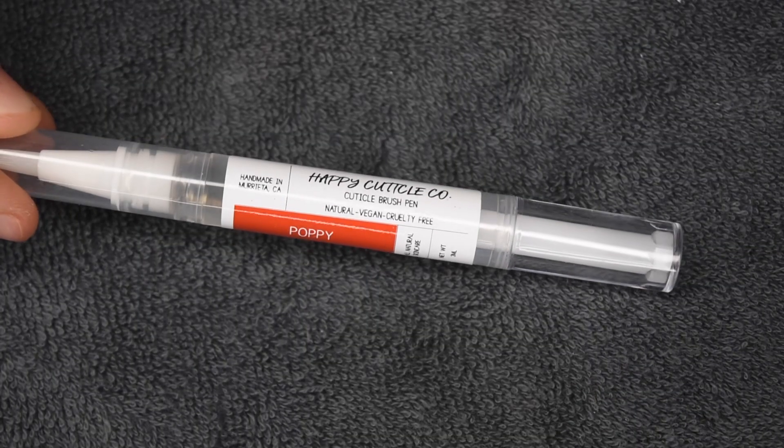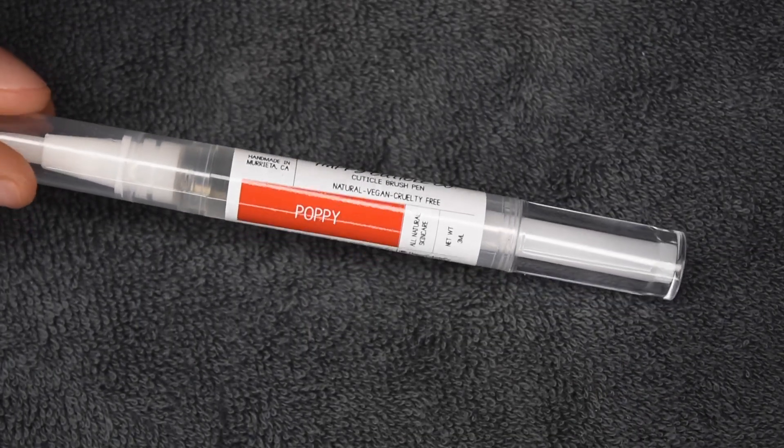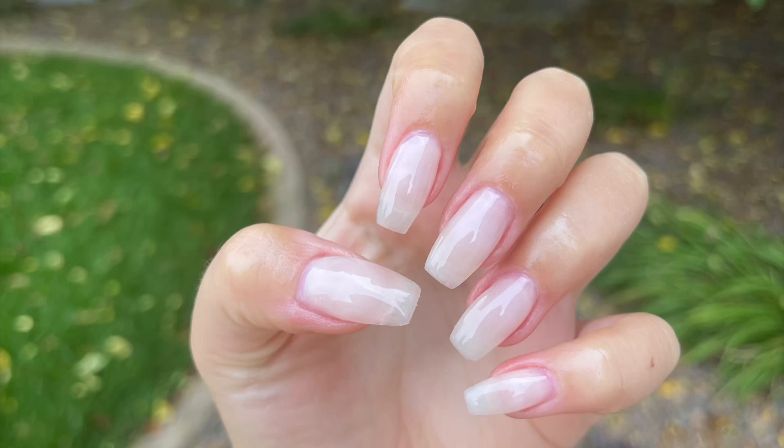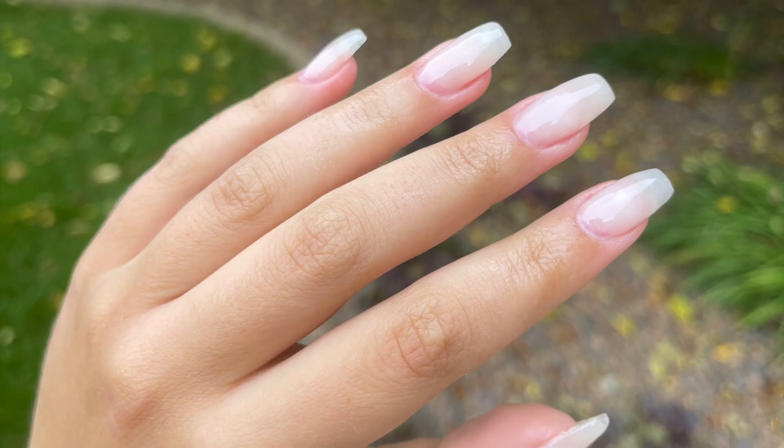Once the nails are fully cured, I'm going to rehydrate my skin and nails using my Happy Cuticle Co. cuticle oil. Here is the finished manicure I was able to create doing a fill on my previous nail extensions. I really hope you guys found this video helpful and enjoyed the finished result. If you did, be sure to give it a like and subscribe down below, and I will see you in the next one.